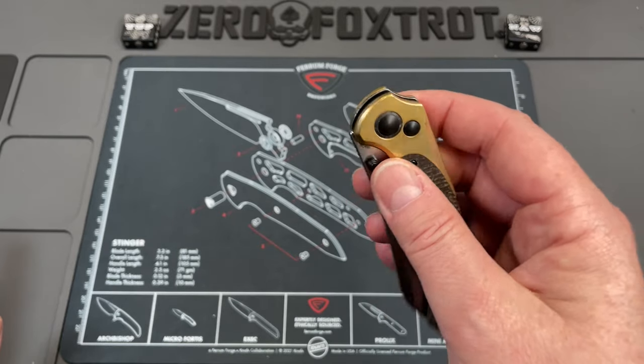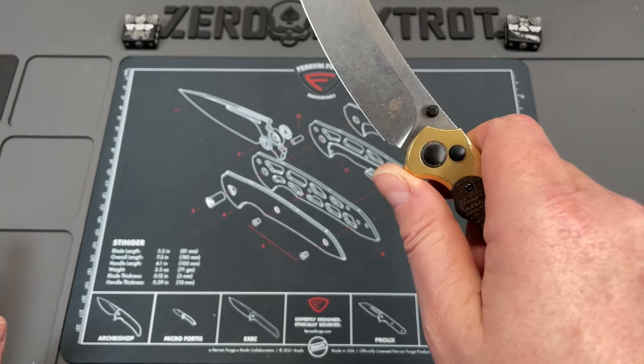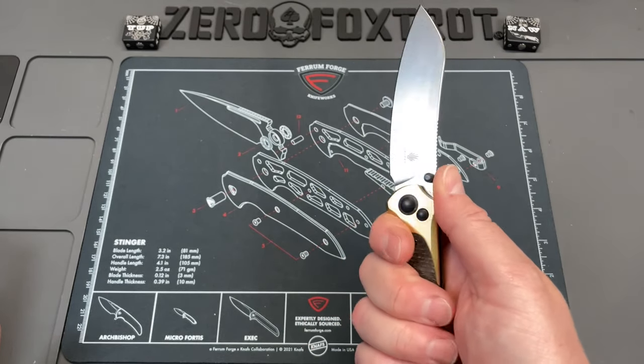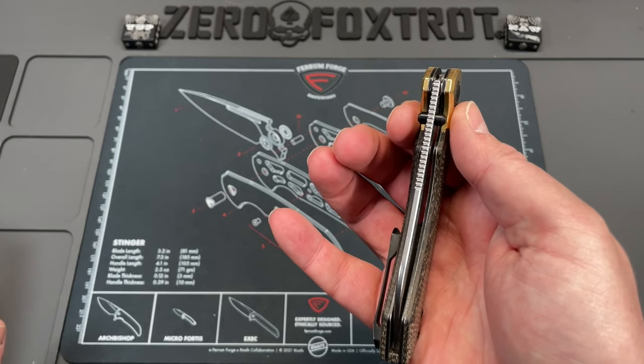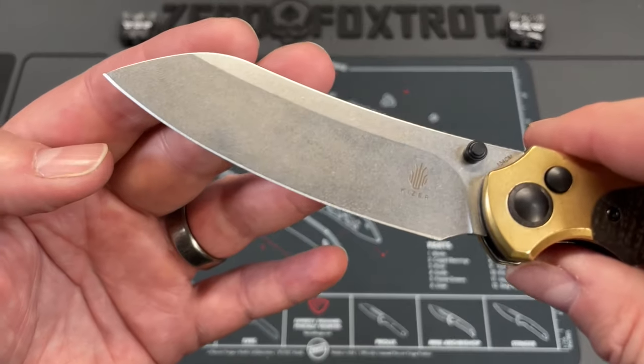The next thing — I wish that this had a small flipper tab. You could have gotten away with a small flipper tab that would have just basically disappeared and nested in there, and that would have given you more than just the reverse flick option. But because it is a button lock, you can just flip it out like that. It is really good that way.